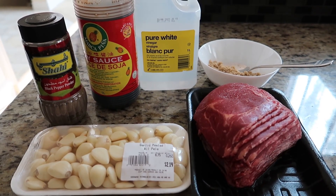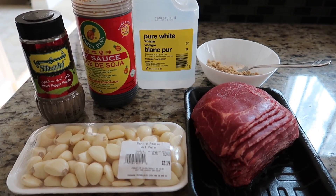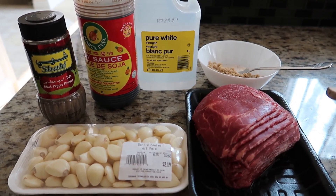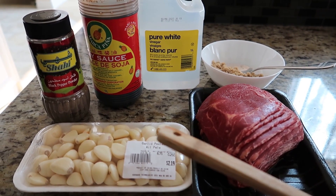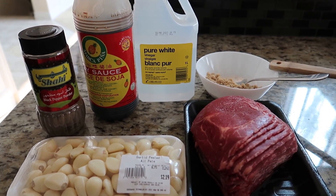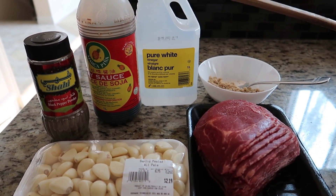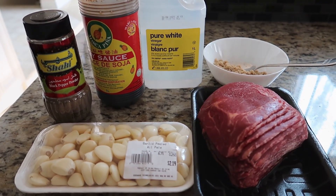Hi guys, I'm back with another recipe and today we're making my version of beef tapa. To start off we have some sliced ribeye steak, some garlic — I believe more garlic the better — a few tablespoons of brown sugar, some white vinegar, soy sauce, and some black pepper. Okay, so let's get cooking.